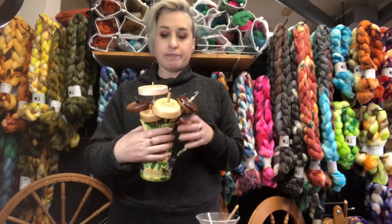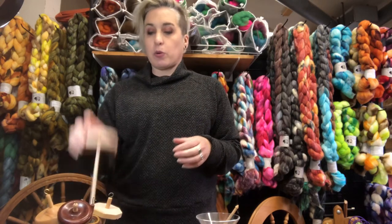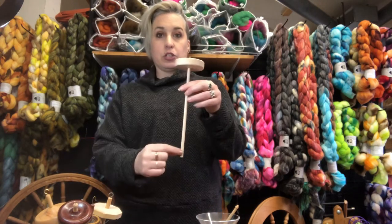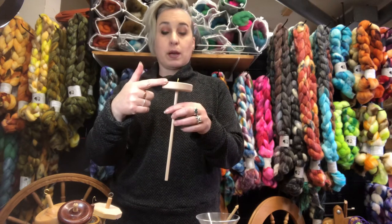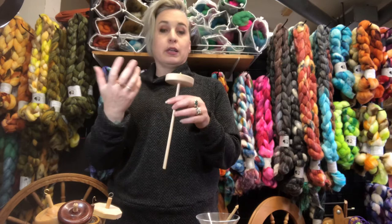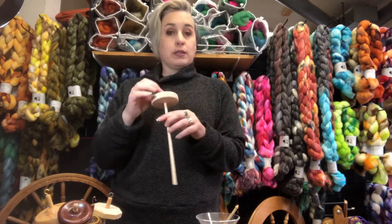So in this little base here we have top whorls. Top whorls are basically: here's the shaft, the whorl, and the hook — the whorl's on top. It's just that simple. Top whorl, or high whorl, that's what they're called, and it's just that the whorl is on top.